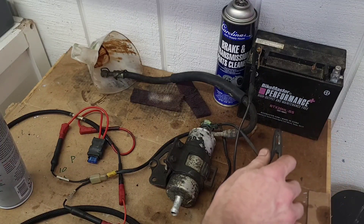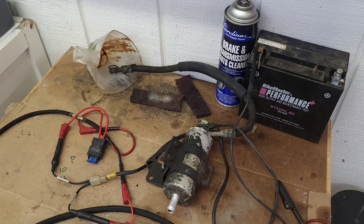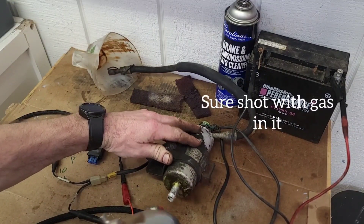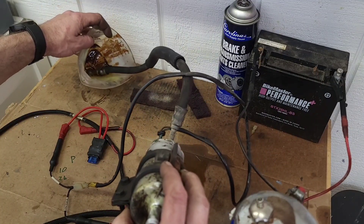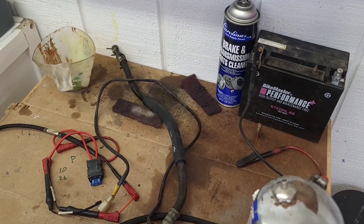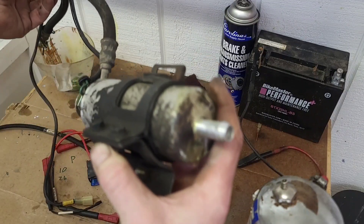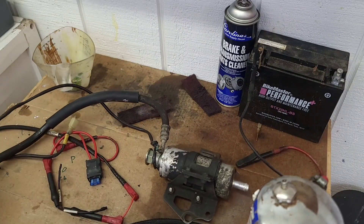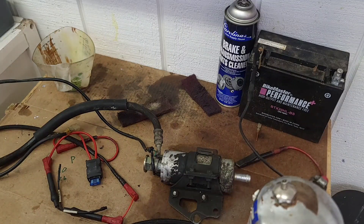I'll just have to put it back on there and we'll see if we have fuel pressure at a later date. That didn't really amount to much, but I got some of the old stuff that was in there out. That's about all I can do for it right now. At least I do know it spins — whether or not it's going to build fuel pressure is yet to be known, but we'll find out later on.